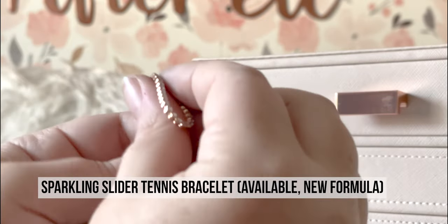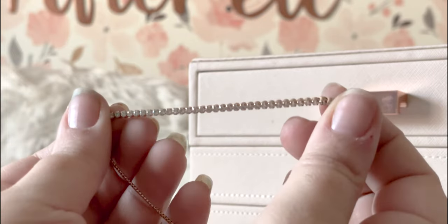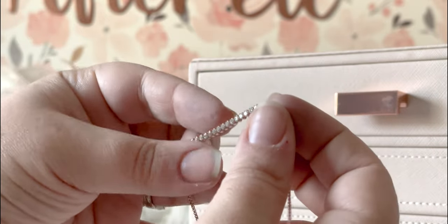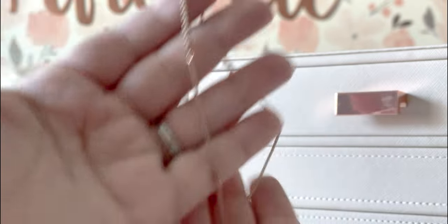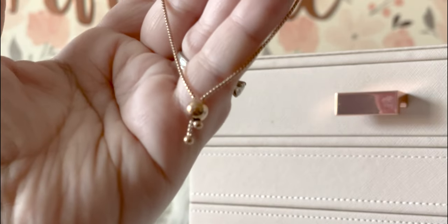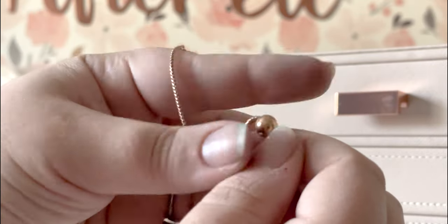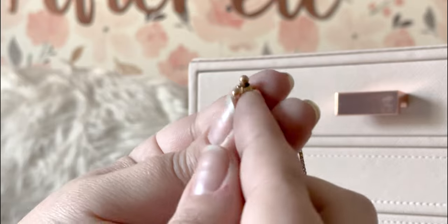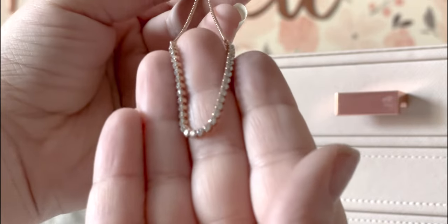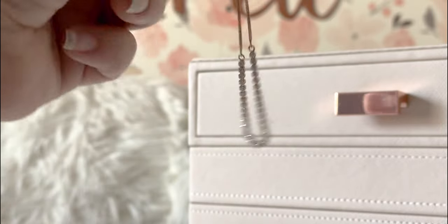Last but not least in the second layer is my rose gold tennis bracelet. I'm not sure if it has a specific Pandora name, but I love it. I bought this in 2018. I love how delicate it is. There are no plating issues on the clasp or on the little ends. Overall I'm very happy with this piece. I just love adding that little bit of sparkle when I'm wearing a Pandora rose gold stack — so delicate and pretty.